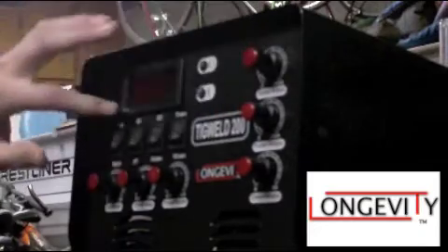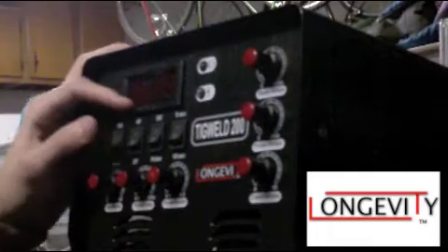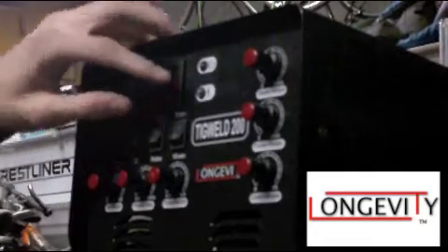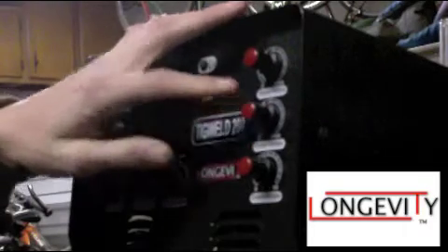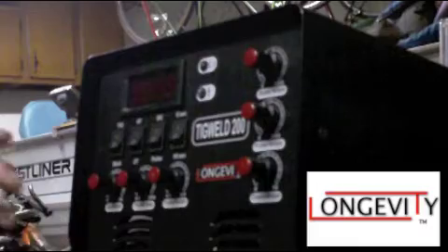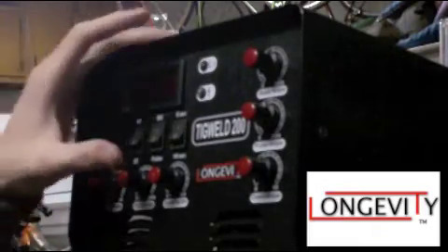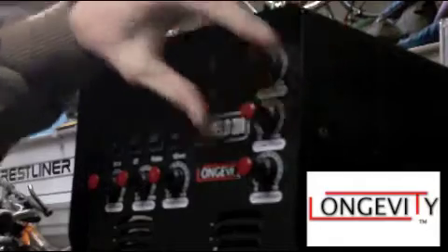Base amps is obviously your main current that's going to be displayed here — it's just how many welding amps you're going to be using. Pulse amps is the max pulse at its highest frequency, and that's the amps it's going to be.